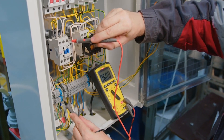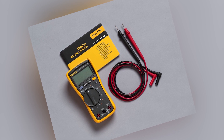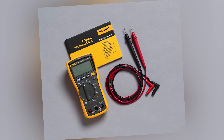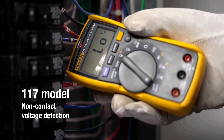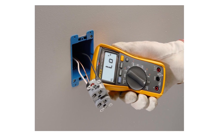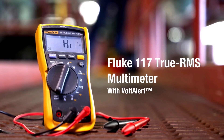When it comes to electrical testing tools, Fluke has long been a trusted name, and the Fluke 117 multimeter continues that legacy with a tool designed specifically for professionals. Marketed as an ideal choice for electricians working in commercial buildings, hospitals, and schools, the Fluke 117 is packed with features that make it stand out from the competition. But is it truly the best for electricians? Here's a closer look.